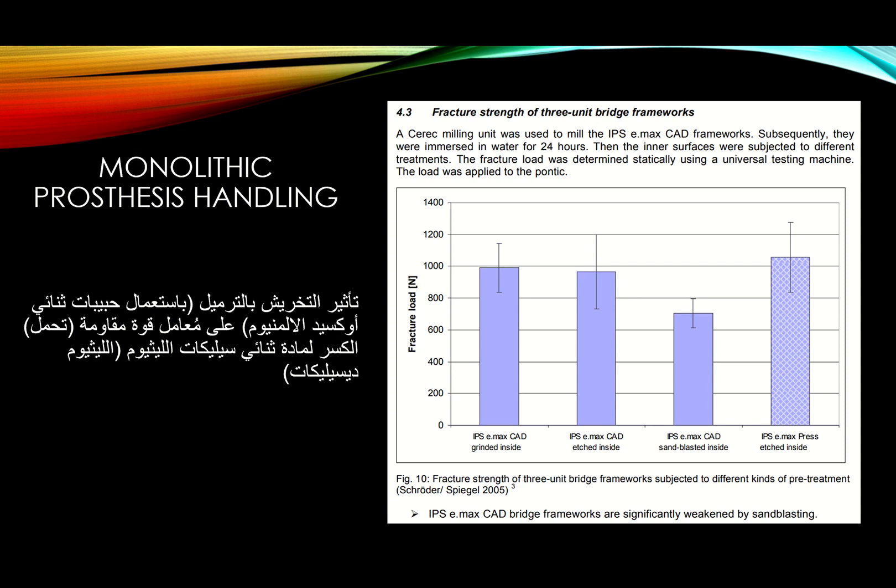Regarding handling: many technicians sandblast the inside of lithium disilicate restorations, but there is no need. Sandblasting the inside of lithium disilicate — for example an IPS e.max CAD crown — will reduce its fracture strength. Many studies are against sandblasting the inside of either lithium disilicate or zirconia.